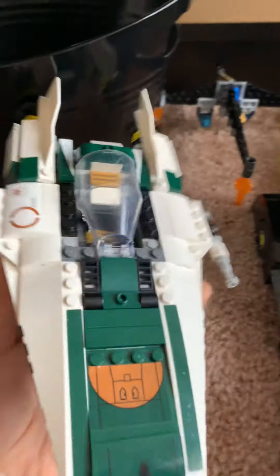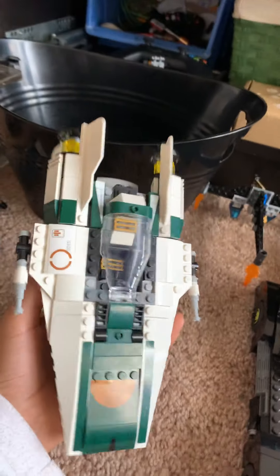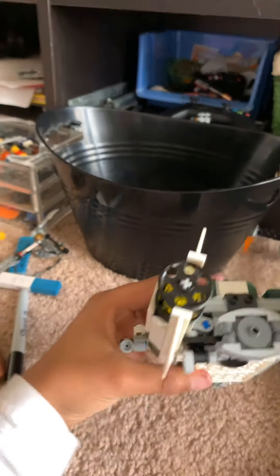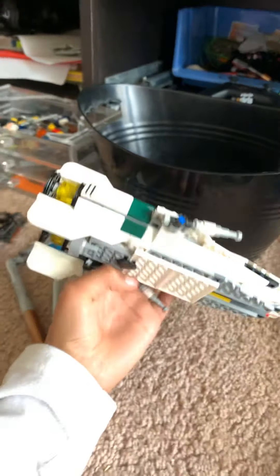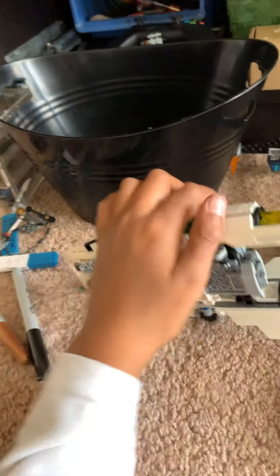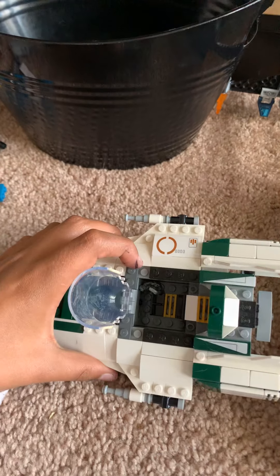Now let me go over the ships. This is a LEGO ship that LEGO made and I just built it — I think it's probably a Resistance ship. I'm kind of new to the whole Star Wars thing. Here's the underside — it has blasters on the sides and a cockpit where the person sits.